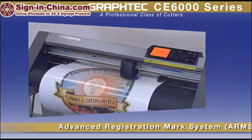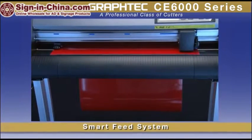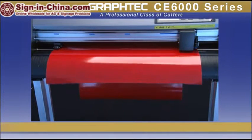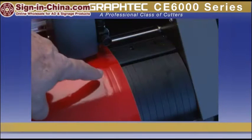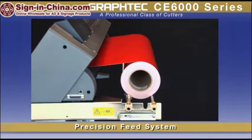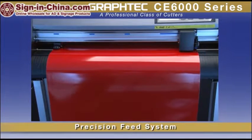GrafTech's world-renowned Advanced Registration Marks System, or ARMS, is also incorporated, along with GrafTech's proprietary Smart Feed System, where loaded material is pre-fed to establish embossed tracks for accurate movement. This, along with a precisely crafted media supply system, contributes to better tracking for longer lengths and repetitive jobs.